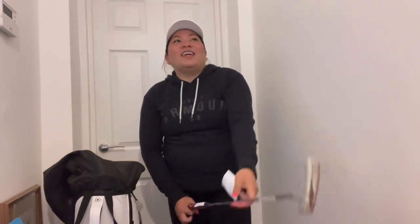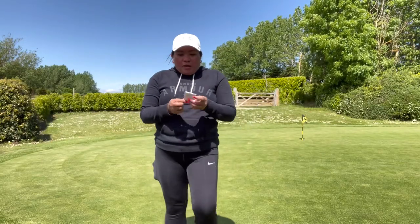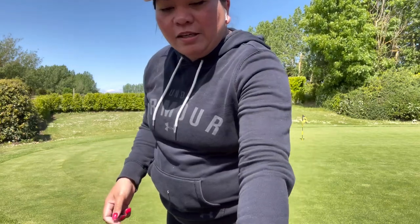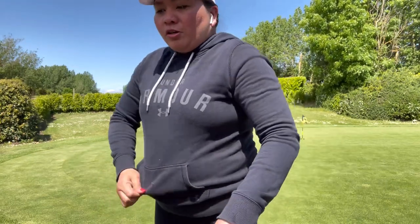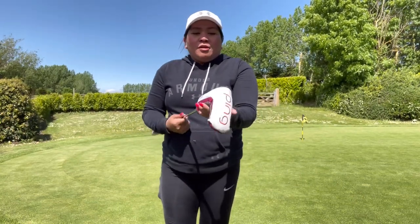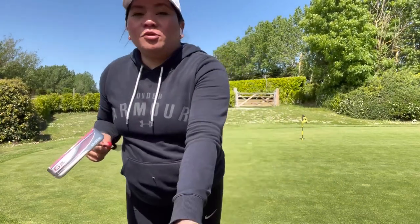Let's see what justice this will give me — whether it will help me to putt better. See you in the course! We're back here and I've read the instructions. It's really, really easy to make your putter shorter and adjust it. Let's do this.